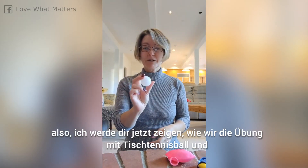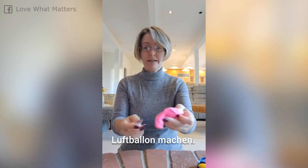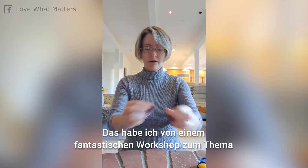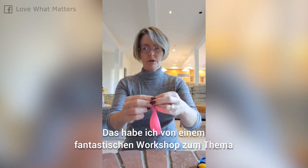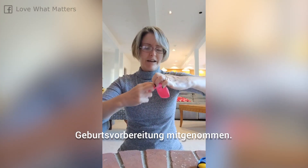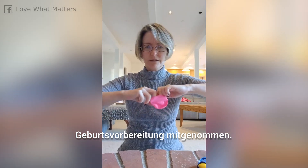Hey Charlotte. So I'm going to show you how we do the ping pong ball and balloon exercise. This was something that I got from a fantastic workshop called Stomp Out Boring Childbirth Classes. If you ever have a chance to attend that workshop, it's fantastic.